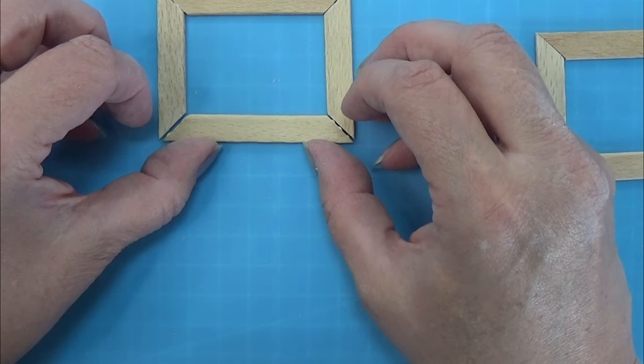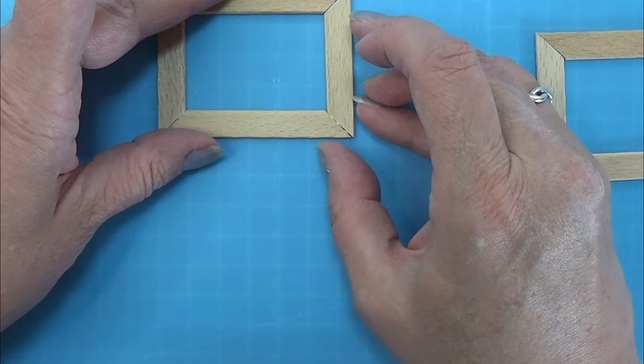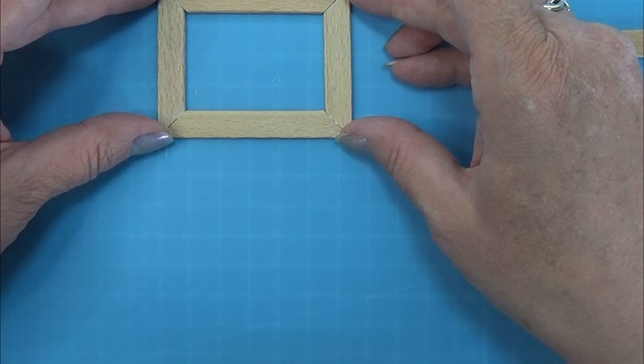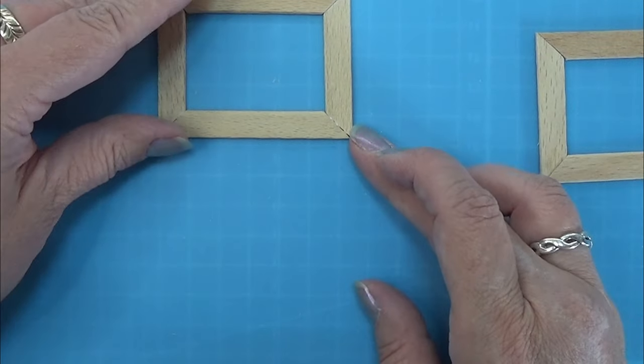You can measure that out instead if you don't have the easy cutter, but the easy cutter is definitely the easy way to do it. Anyway, let the corners dry before you continue to the next part.